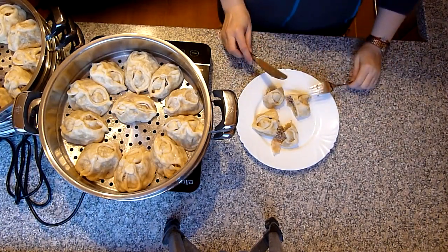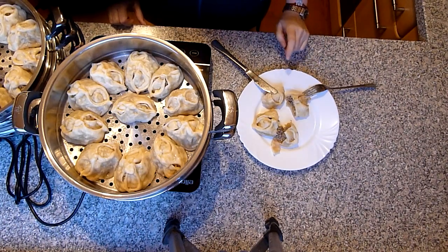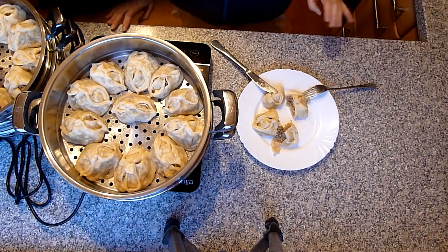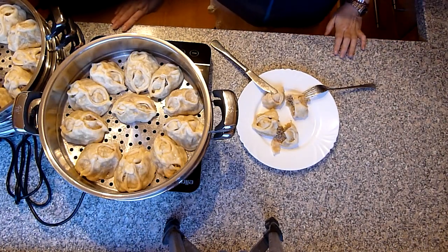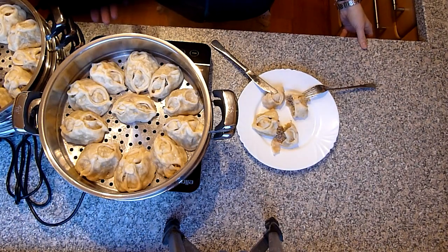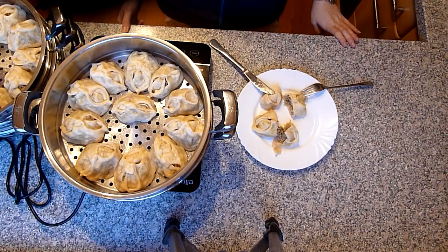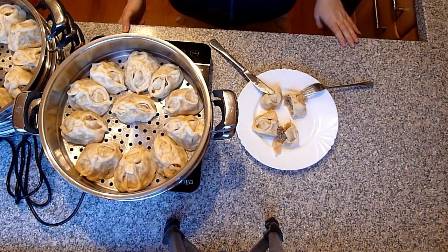Wenn ihr scharf gerne esst, dann tut in das Hackfleisch ein bisschen Chili rein. Man isst Pigodis auch mit Schmand dazu, oder mit Ketchup oder Mayonnaise, oder Ketchup mit Mayonnaise vermischt als Soße. Ich serviere dazu einen Salat. Man kann Pigodis genauso gut einfrieren und dann tiefgefroren im Dampfkocher kochen – passiert nichts, dann schmecken sie genauso frisch wie jetzt gemacht. Ihr müsst unbedingt probieren, das schmeckt sehr sehr lecker und sehr saftig. Ich wünsche euch viel Spaß beim Nachmachen, ich hoffe das Video hat euch gefallen – bleibt alle gesund und bis zum nächsten Video, Tschüssle!